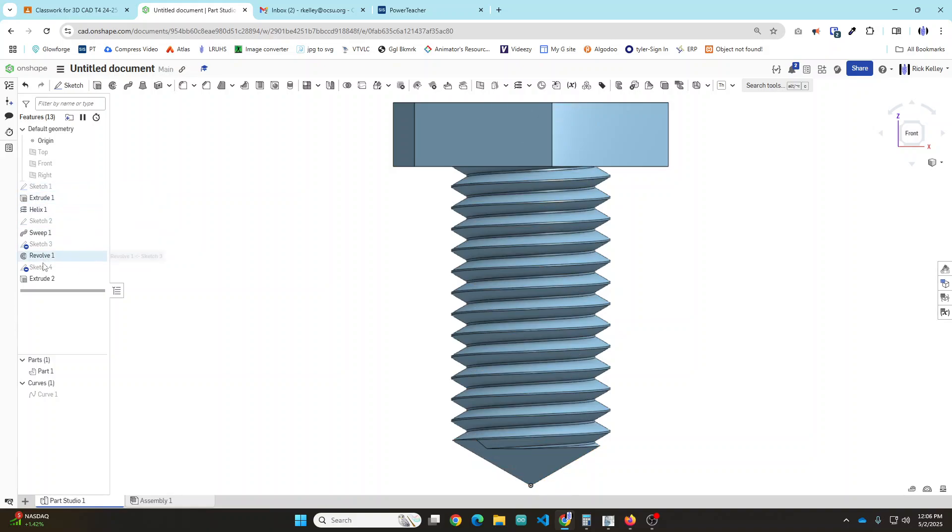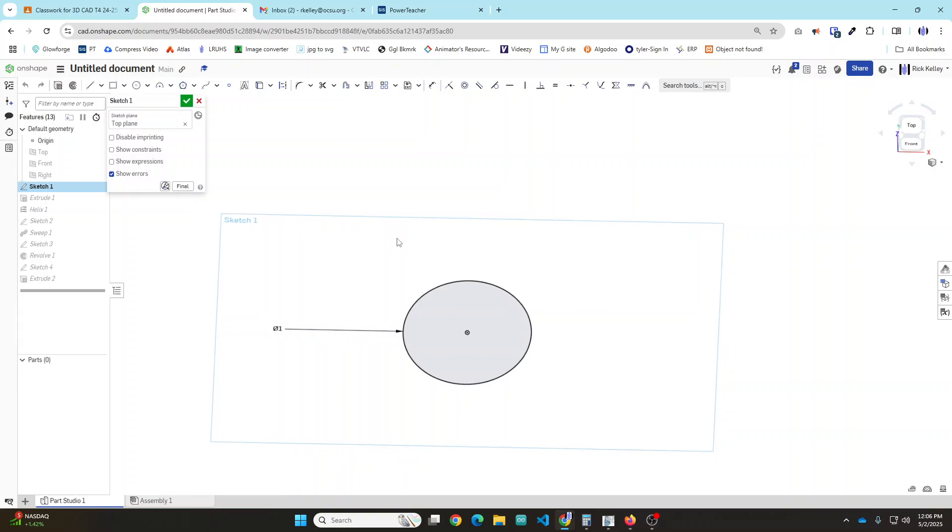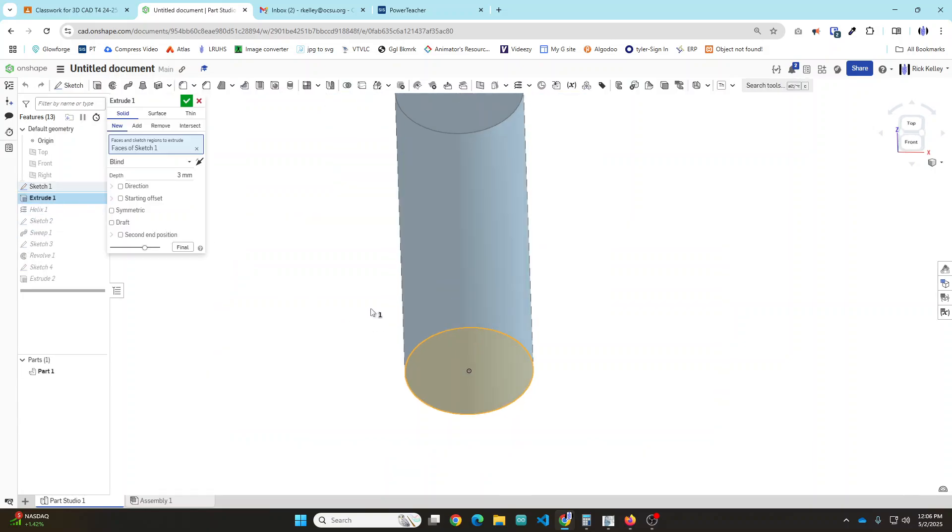As you can see by the stack of sketches, extrusions, and sweeps over here, it is not a one-step process. So I'm going to go to Sketch 1 - how did this start? It started with a circle, which is going to be the solid base of your screw, bolt, or whatever fastener you're trying to create. I then extruded that circle the length of the shaft. This is going to get modified - we're going to taper the bottom and add a hex head to the top.